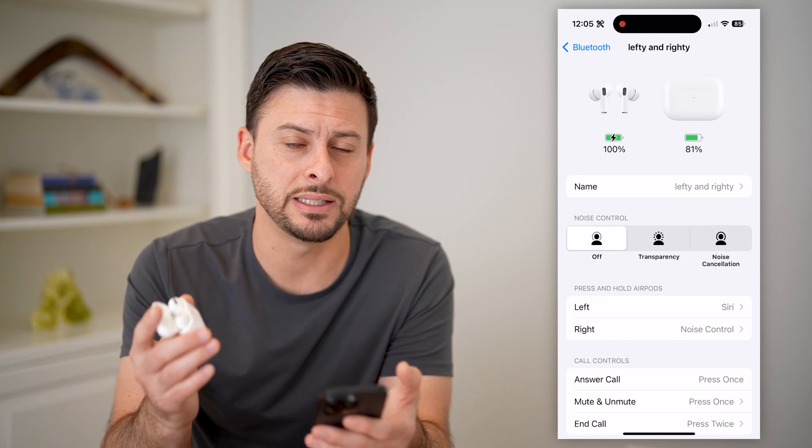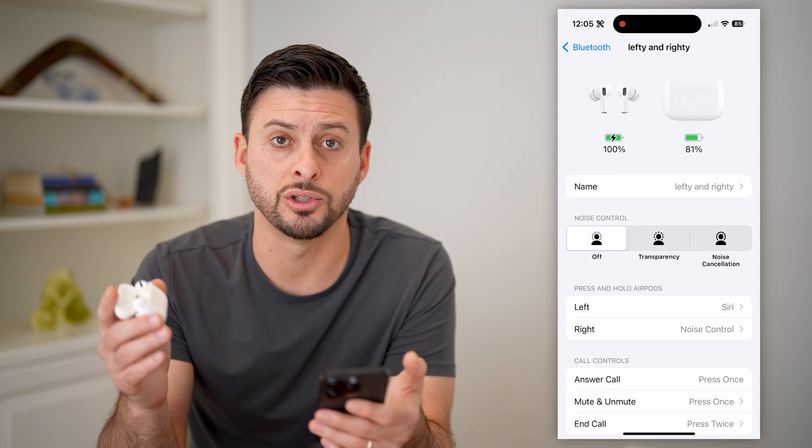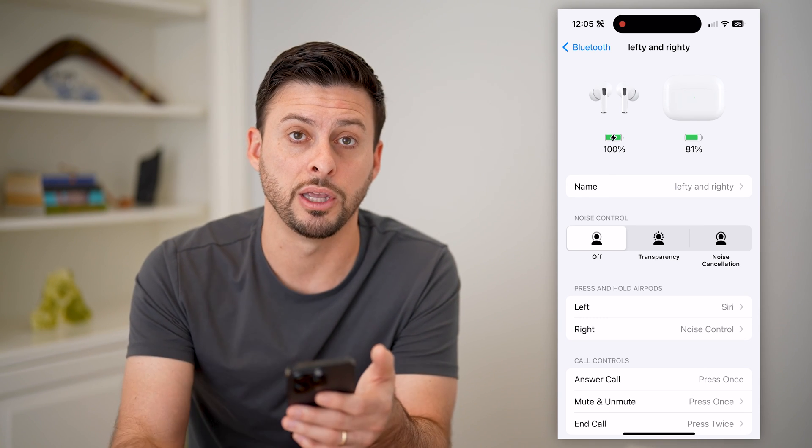And of course, you can track it to see if it's running down too quickly even though you're listening to it, or if you're charging them in the case and the case is not charging them correctly — all that stuff you'll be able to track the battery life directly on here.